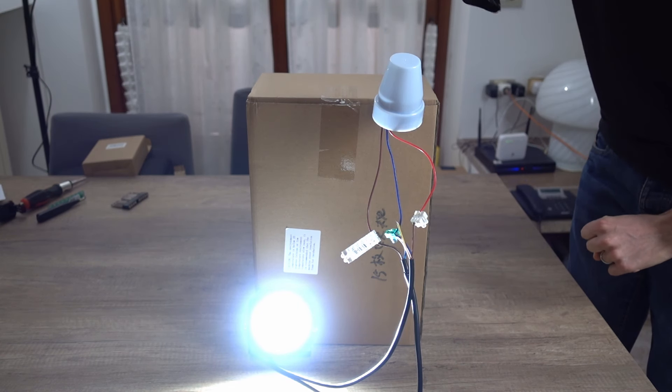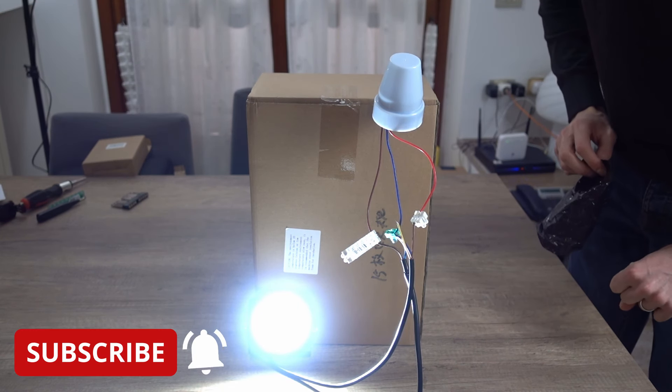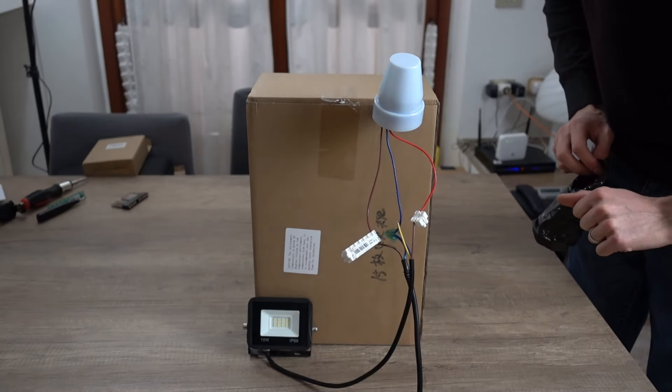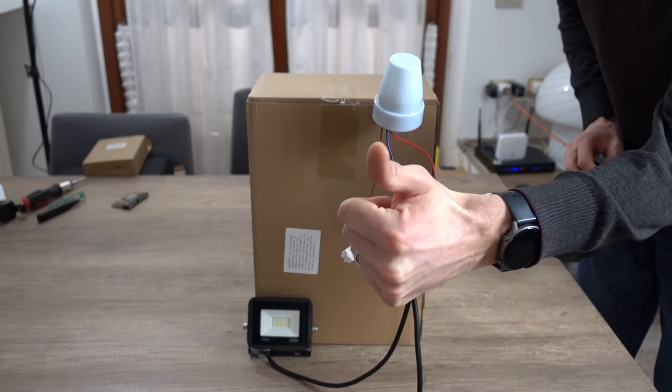Rimuoviamo il sacchettino e la luce si spegne. Benissimo! Regoliamo quindi la sensibilità secondo le nostre preferenze girando la manopola. La luminosità scelta per l'accensione alla sera sarà uguale a quella per lo spegnimento al mattino.